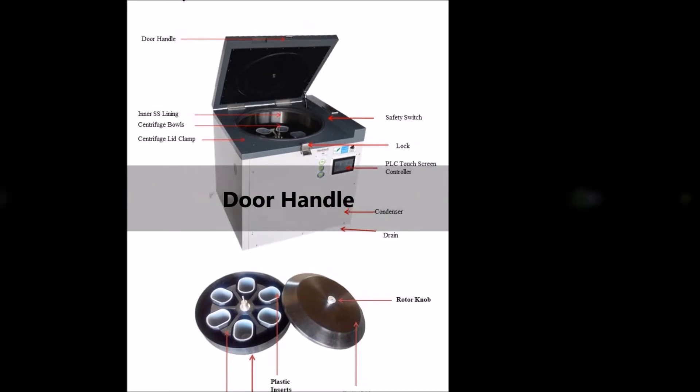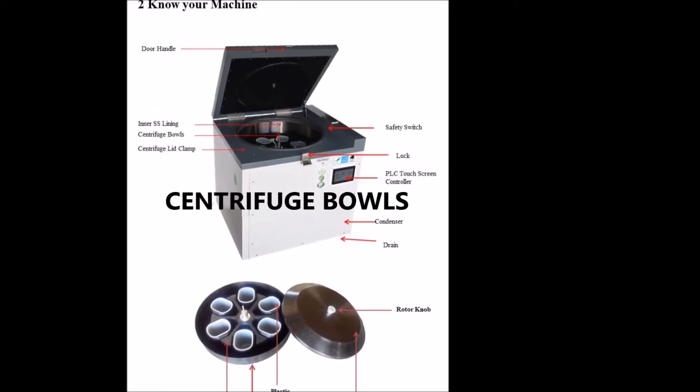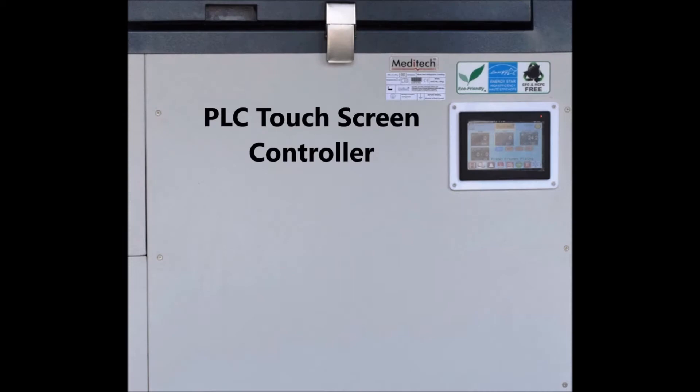The biggest parts are the door handle, inner SS lining, centrifuge bowls, centrifuge lid cap, safety switch, lock, and a world class PLC touchscreen controller.